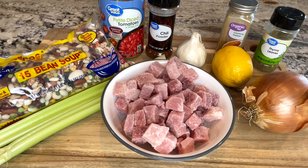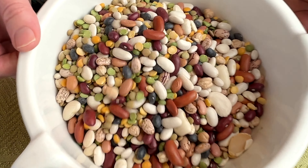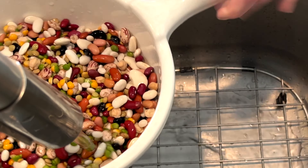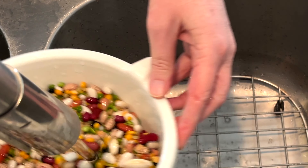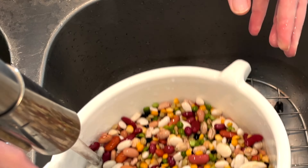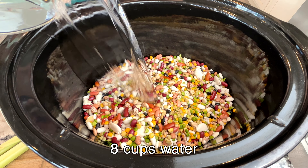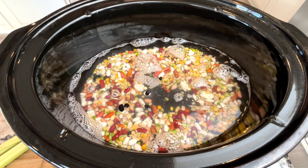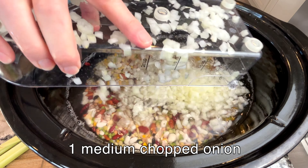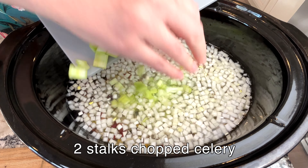I take my bag of Hurst ham beans, remove the seasoning packet and set it aside, then rinse the beans. I place them in my slow cooker along with eight cups of water, a medium chopped onion, four cloves of minced garlic, and two stalks of chopped celery.